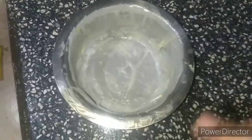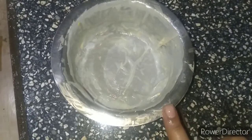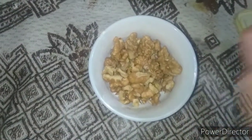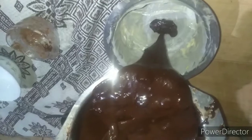First I have greased my container with butter, then I apply butter paper on it. I have used walnuts — it is optional. Now we will add the walnuts and pour the mixture into this container.